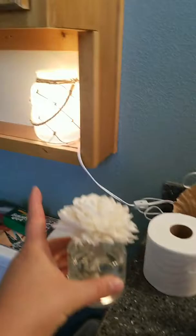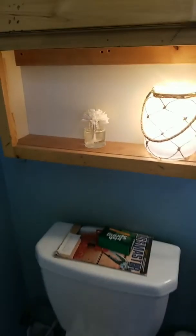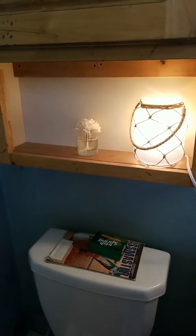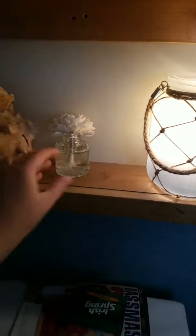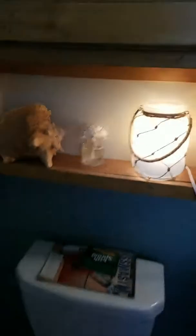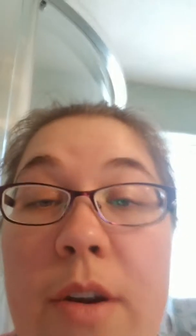So I'm going to stick the fragrance flower right here on my little shelf above the toilet — so it's very cute. Maybe I'll set my seashell up there too for fun. I got this seashell in the Bahamas on a Scentsy trip. There! Isn't that so pretty? It is already smelling Luna-ish in here, so that's exciting.